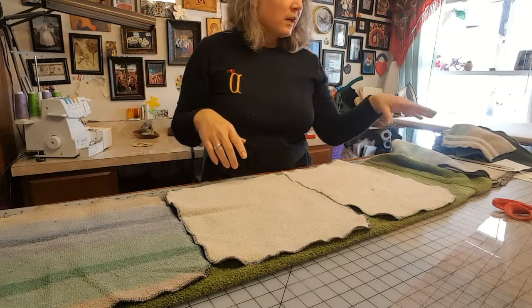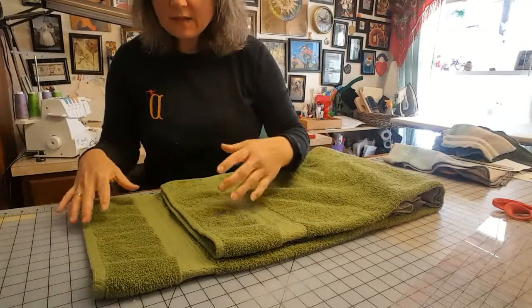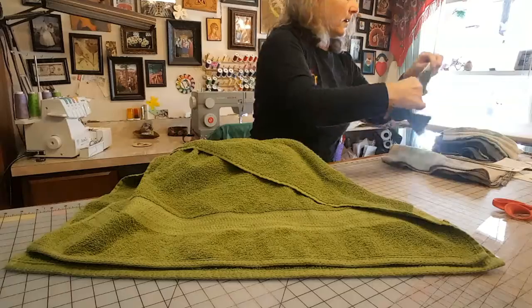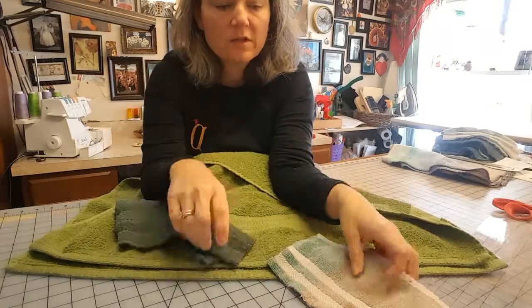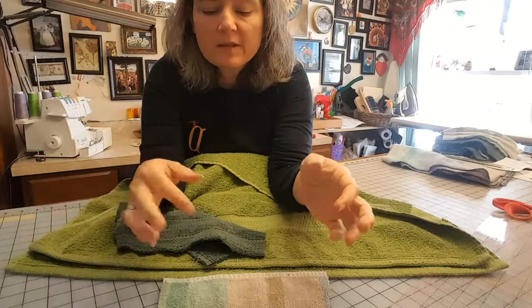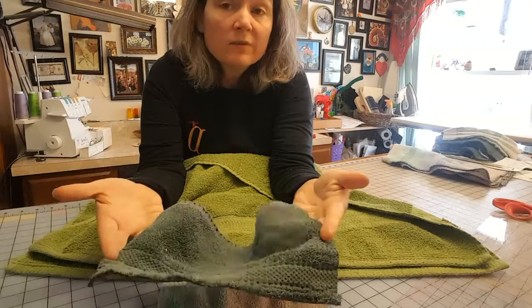You then have six rectangles that you're going to take to your serger. That also leaves you with your two strips on either end of the towel. I'll usually open those up and cut into three pieces — one, two, three pieces — and I get something like this. These sides aren't finished, but they're great for the garage because usually you don't want anything finished — it could be a really nasty mess with chemicals or whatnot, and you just want to get rid of it.